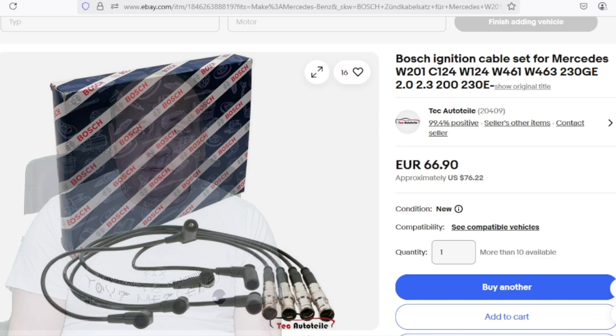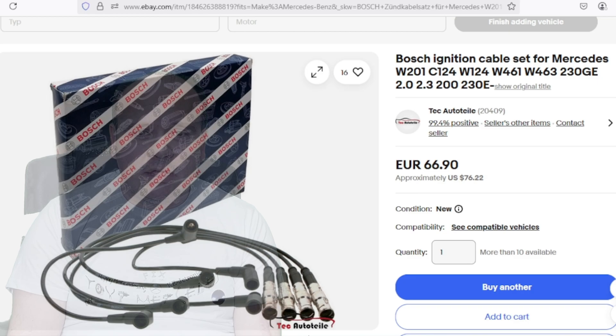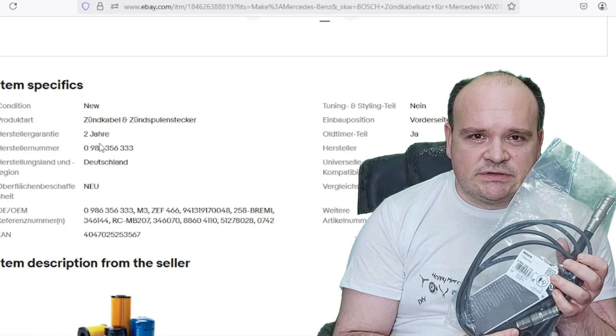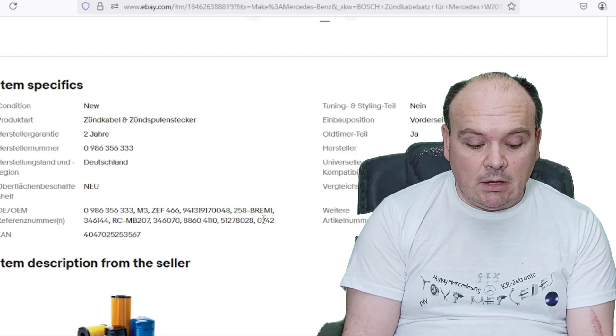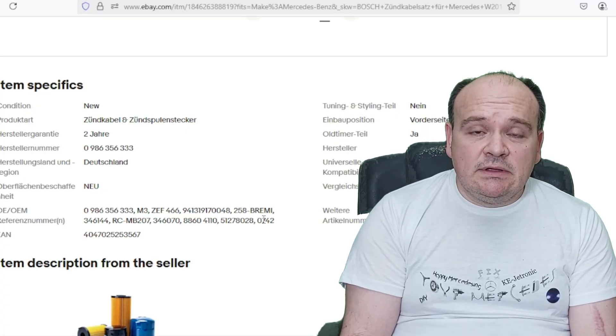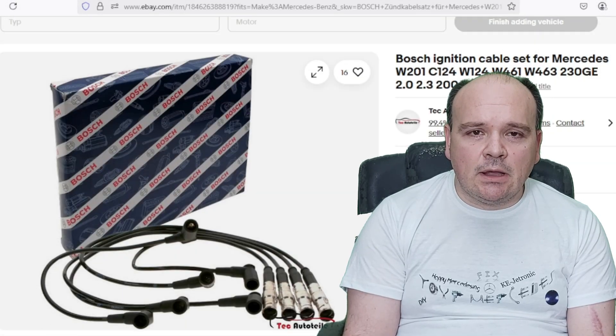I bought these on eBay — here you can see the price I paid for the cables. I decided to buy these because the seller gives me a two-year warranty.